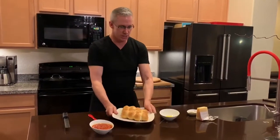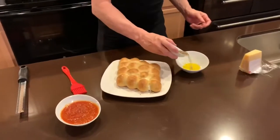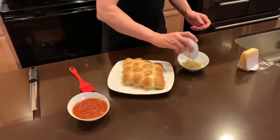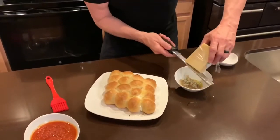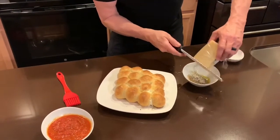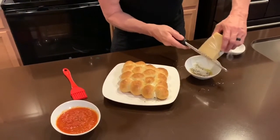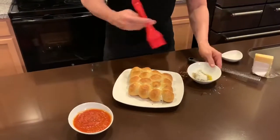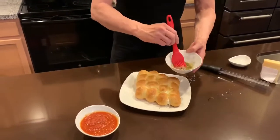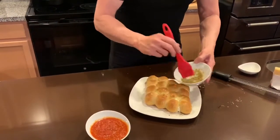Hot out of the oven, nice and beautiful, golden, delicious. Now I'm just going to take the melted butter and add my Italian seasonings. My daughter wanted this more garlicky so I added some garlic powder to that. I'm going to grate some Parmesan cheese in there — yum, excellent.